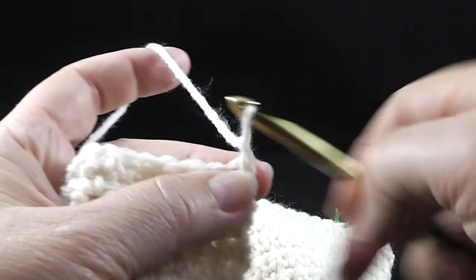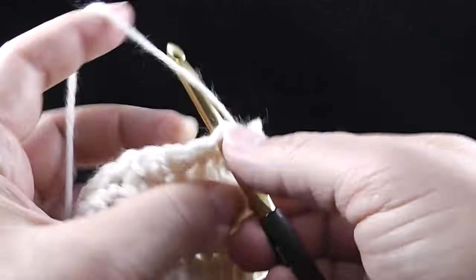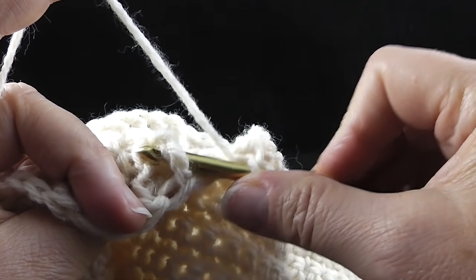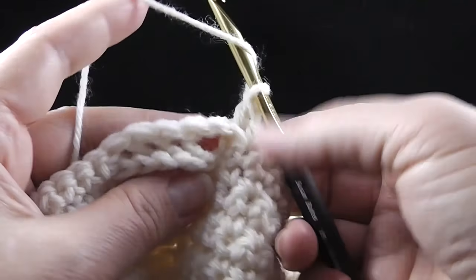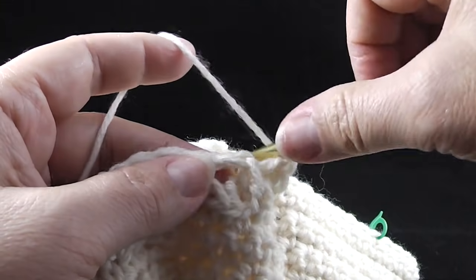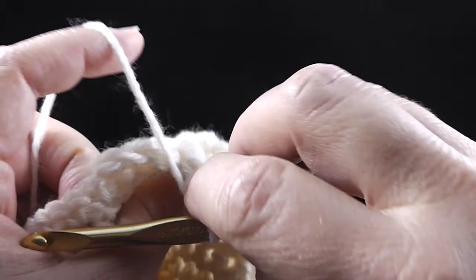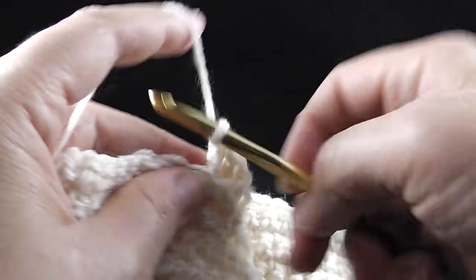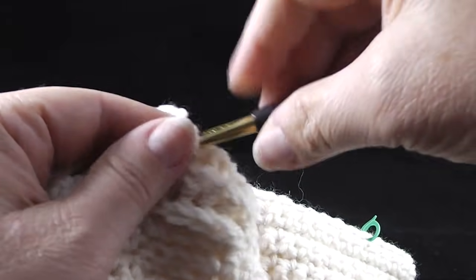Let's go ahead and do that. Chain one and we're going to work one single crochet in each of the next twelve stitches. Now we're going to work a back post double around that treble — it's going to be a little bit of a reach, but that's okay. Go ahead and do a back post double. Now this next stitch, we're actually going to work two back post double crochets around it. It might seem a little crowded, but that's okay. Then back post double in the next three stitches as well.